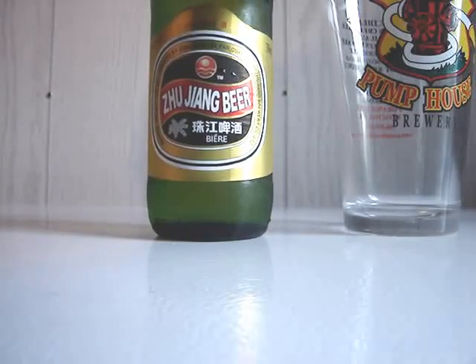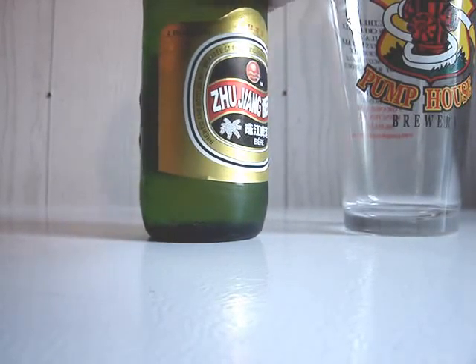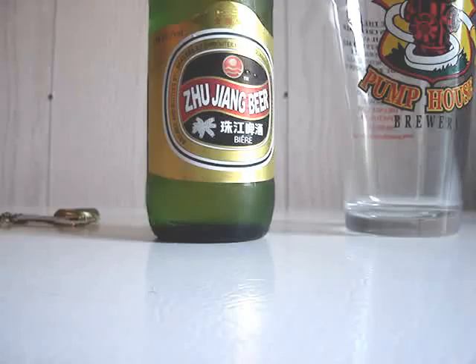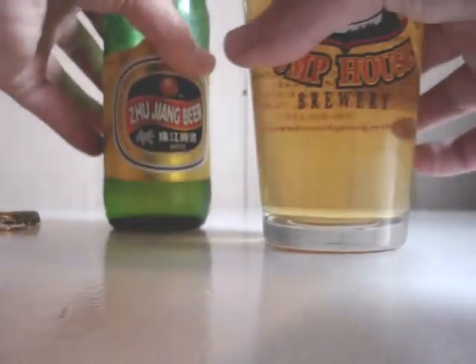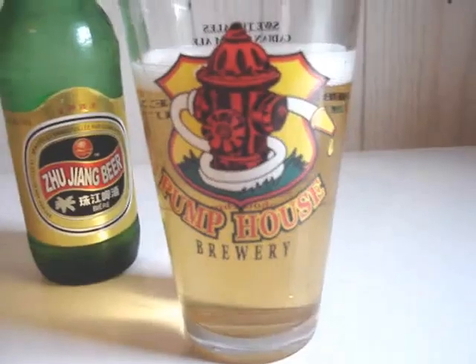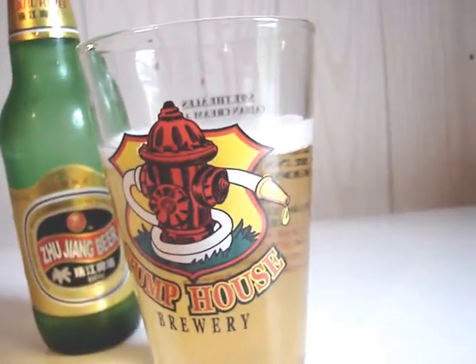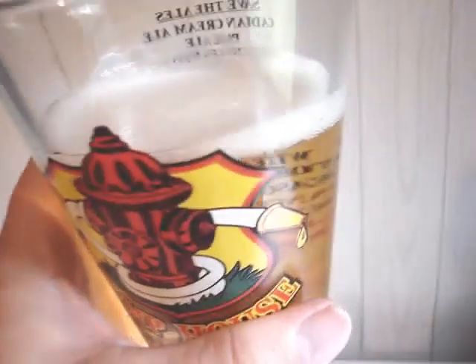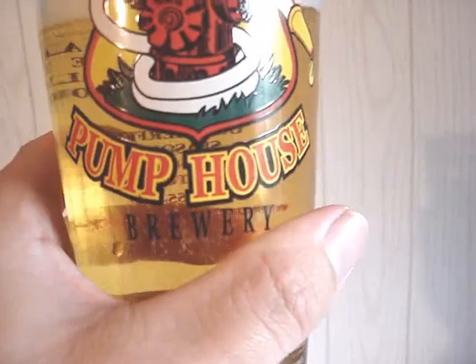I'll open her up here and pour it. I can tell you I can smell it now. Hopefully that'll go away. So it's a pretty generic adjunct lager, I believe, is what it is. Probably rice-based, I would imagine. A little bit of head there — a nice pump-host brewery glass.